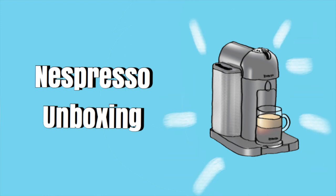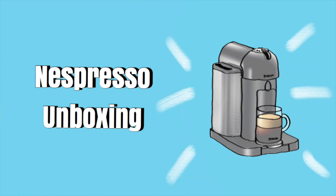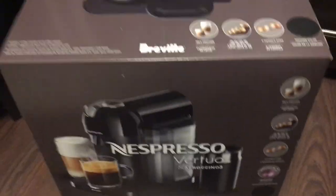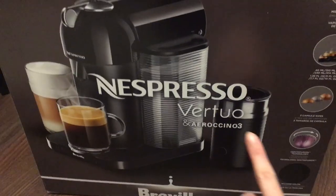Hey everyone, welcome to my Nespresso unboxing video. Hope you enjoy. This is the one I got, the round top. I also got it with the milk frother.